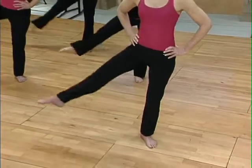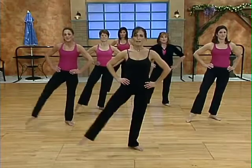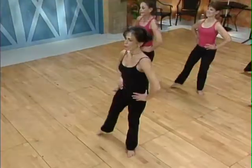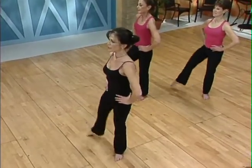Tendu. Lift, lift, close. Tendu. Lift, lift and close. Think of that leg being light, not heavy. Pull, pull and close. Lift, lift.